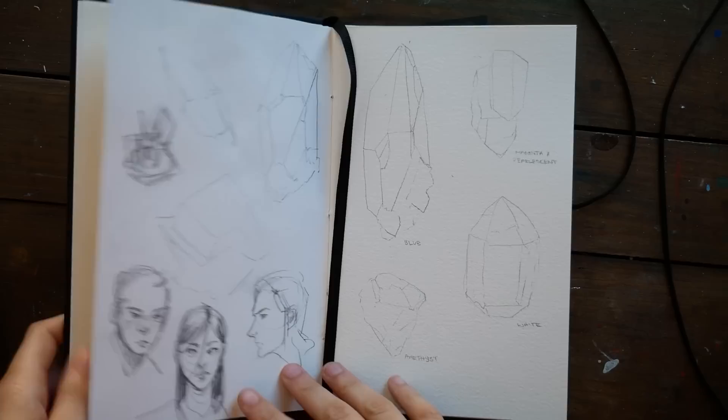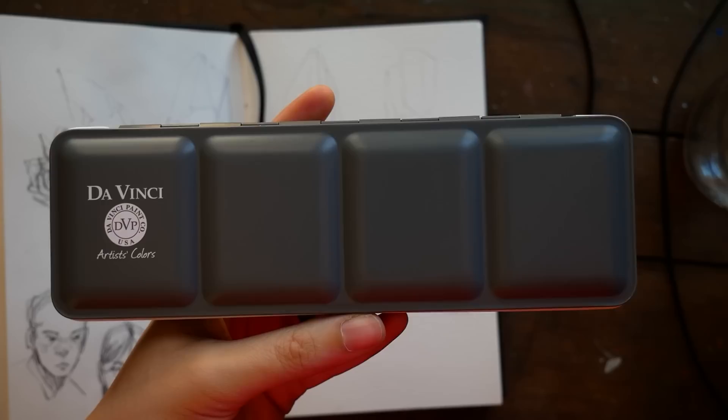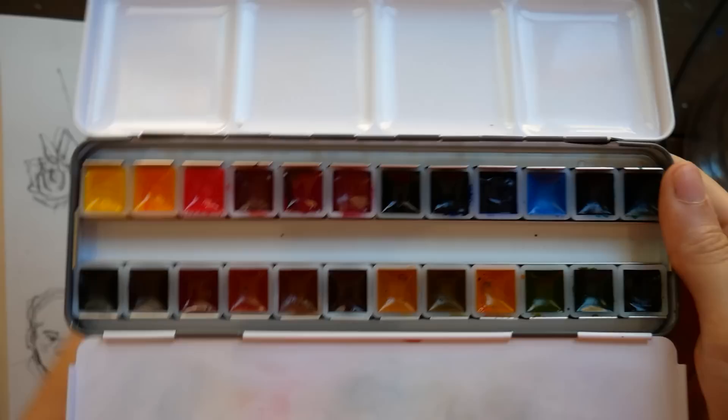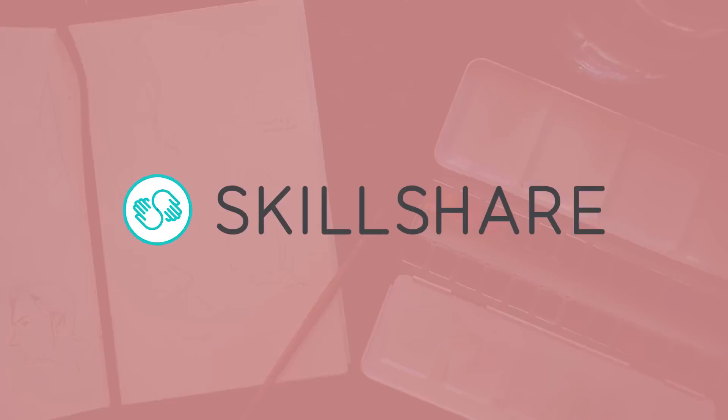The sketchbook I'm using is a handmade sketchbook by my friend Autumn, who has an Etsy shop where she makes amazing handmade sketchbooks out of repurposed books — you should definitely check her out. The paints I'm going to be using is a custom DaVinci palette that Denise from InLiquidColor put together. I've had it literally since it launched and haven't gotten to play with it much yet, so I'm excited to sit down with art supplies that are special to me from my friends.